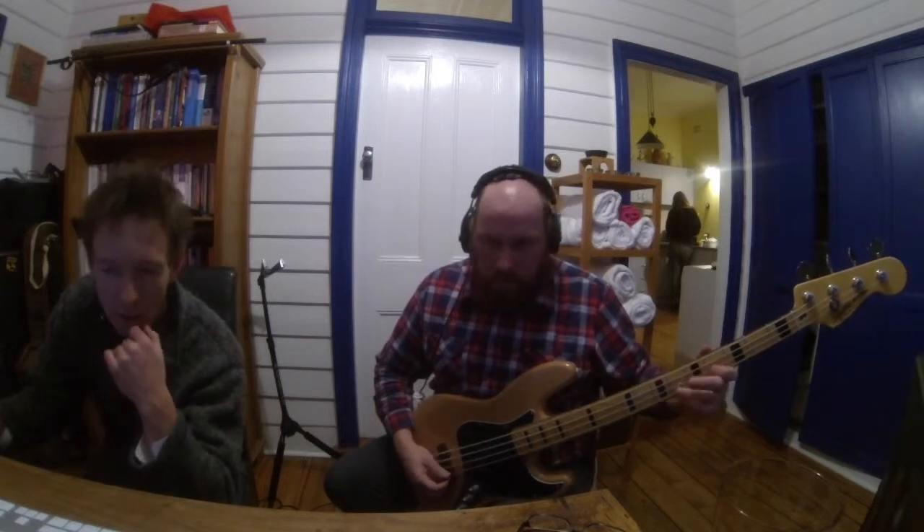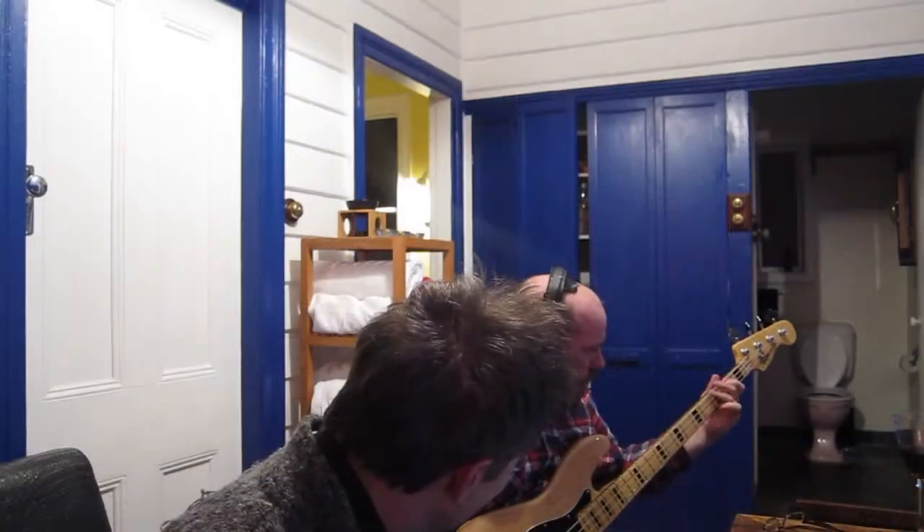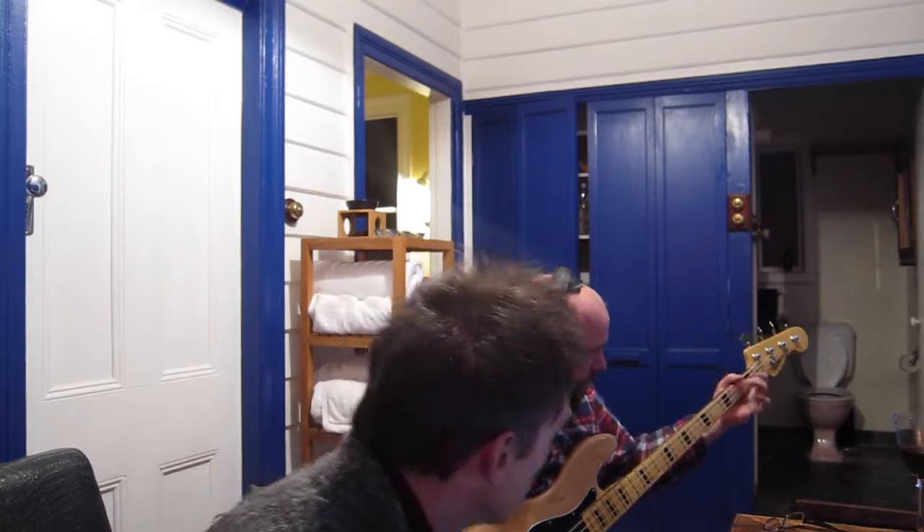They had a bit of trouble with a section of the song. When Mick originally played that bit, it was just a little bit too busy, so they decided to knock back some of the notes and leave more of a gap.